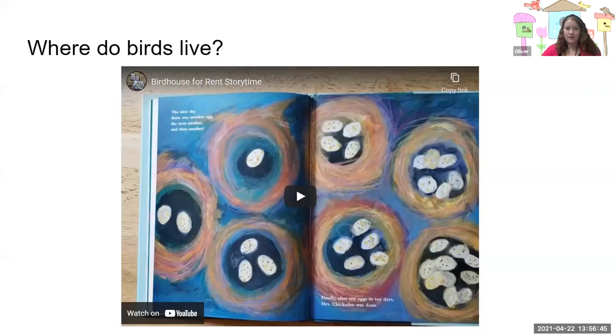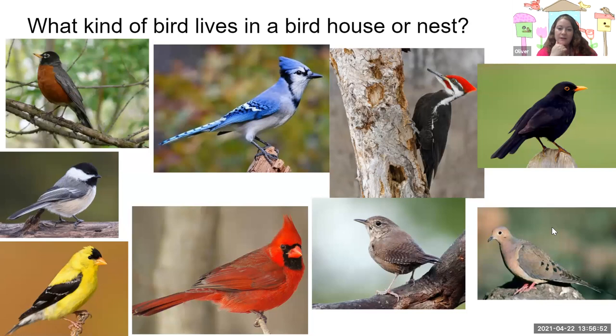Welcome back to another week of art. Today we are drawing birds and birdhouses. Make sure to read our story Birdhouse for Rent before you get started, and then I want you to think about what kind of bird you want to draw with your birdhouse.